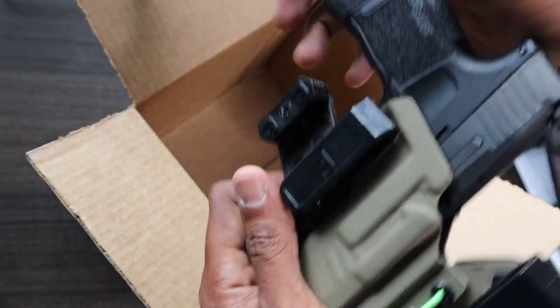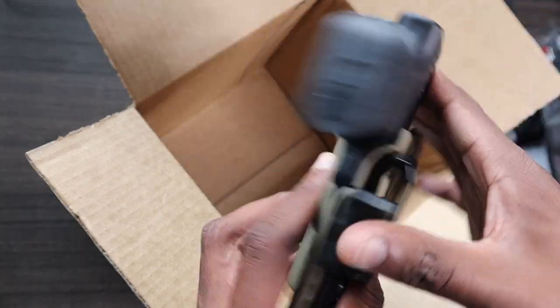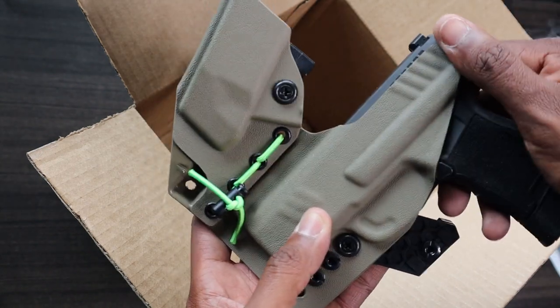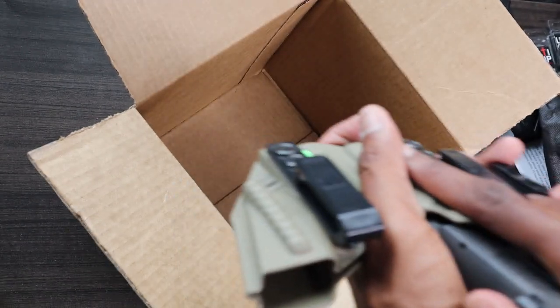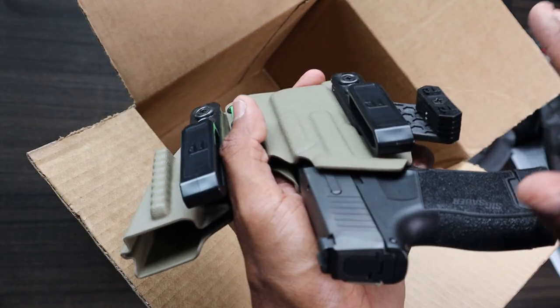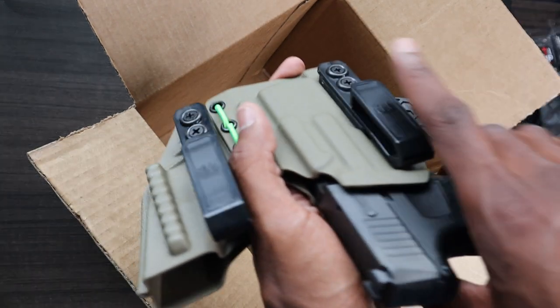With the high sweat guard, when I reach in there I'm going to be feeling plastic rather than metal. I'd rather feel the plastic than the metal, so that's one of the reasons why I went with the sweat guard. Now it will be a little bit more uncomfortable when I have the gun unholstered and I'm shooting, but I'm going to be hopefully having my gun holstered more than I'm going to be having it unholstered. So that's why I went with that.